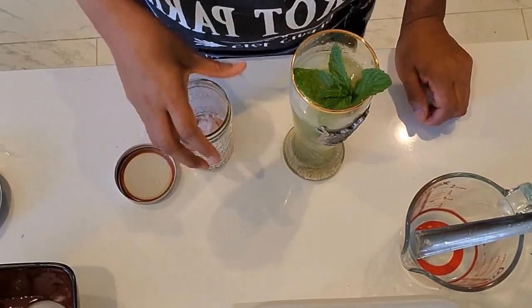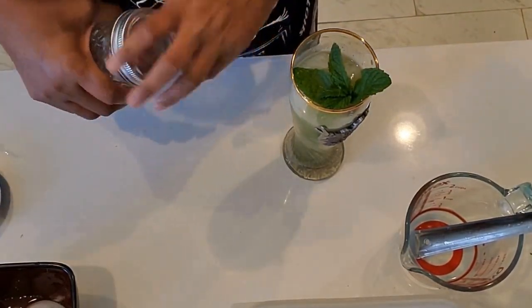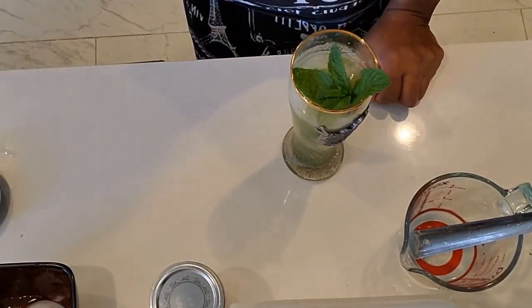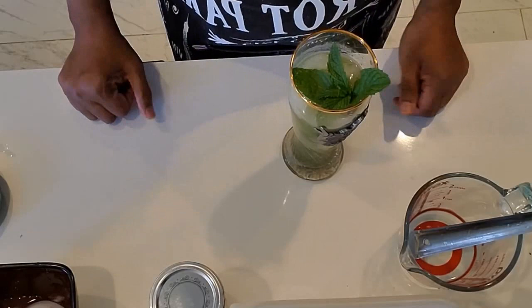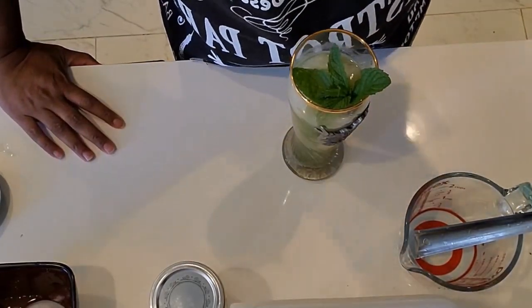Black salt and cumin powder you can get on Amazon nowadays. Make it, drink it this summer — it's good for health! It's a North Indian drink for summer that brings a lot of coolness to the body. You'll enjoy it. Let me know what you think of it — simple dish. See you next time!